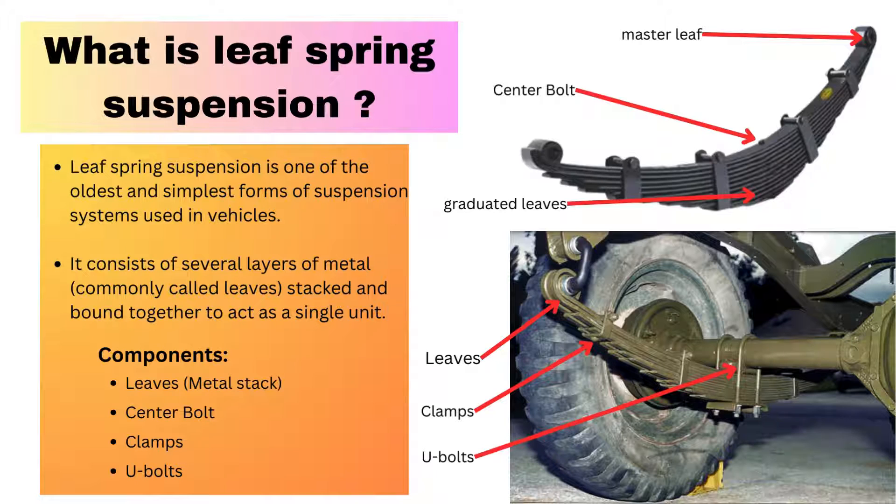Now let's understand the working principle of leaf spring suspension. When a load is applied, the leaves or metal stack flex and bend, distributing the load evenly across the axle. The stacked leaves act together to absorb shock from the road when the vehicle goes over bumps or potholes. The leaf spring compresses and expands, giving a smooth ride by absorbing vibration and shock.